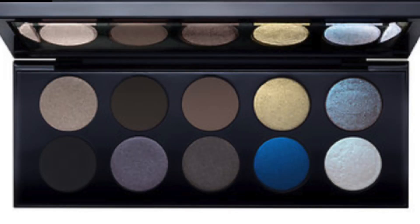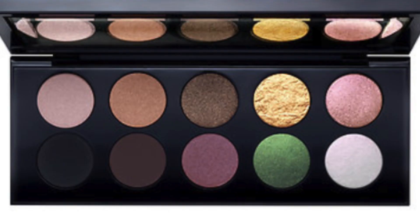I chose this one out of the three because I thought it was the most unique. The Mothership 1 palette, Subliminal, has more cool-tone looks and a pop of blue. The Mothership 2, Sublime, is more of an everyday palette with neutral tones and a pop of green. This one, Subversive, has neutral tones with a pop of purple.